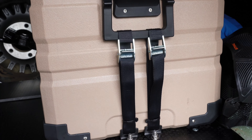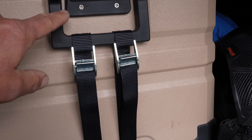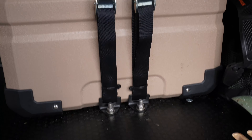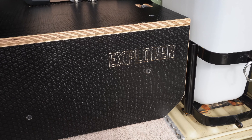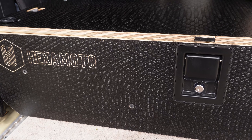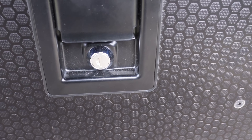Over here I've got an ARB fridge slide. The actual handle that the drawer system comes with wouldn't fit between the handle on this particular fridge, so I just drilled the holes and bolted it straight through — it's solid. This drawer system is called the Explorer. I'm not familiar with their full range so I'm not sure what they call their other drawer systems, but it comes with this nice latch.